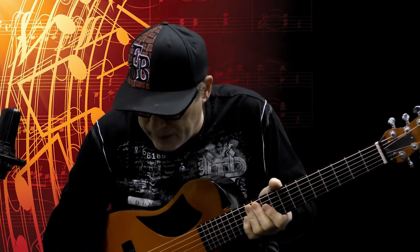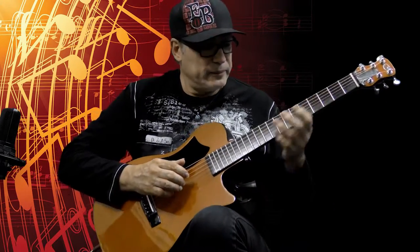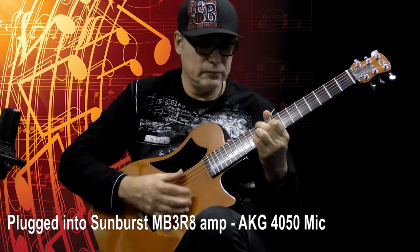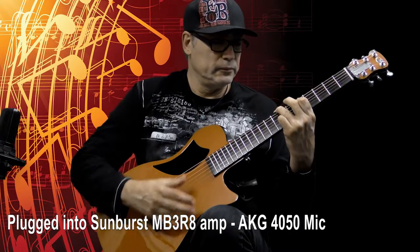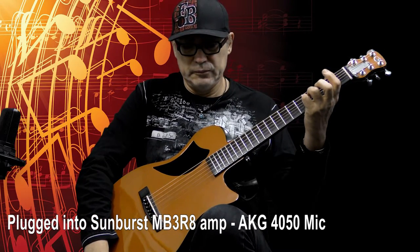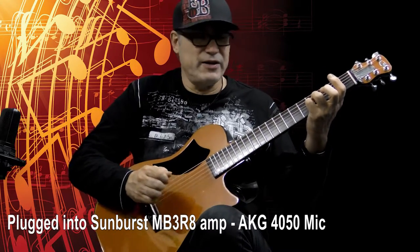So now I'm going to plug it in because it's got a pickup in it. Here's how it sounds with a pickup. Once again, very rich sounding. Wow, the sustain — just killer.